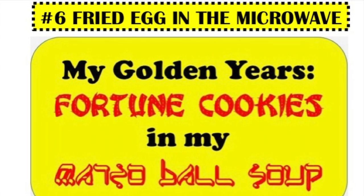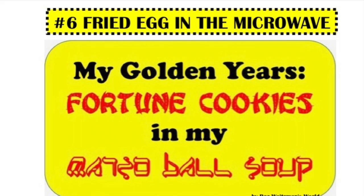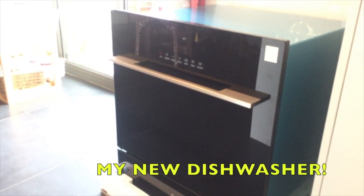Today I'm going to show you my new dishwasher and show you how to make a fried egg in the microwave. I want to introduce you to my new dishwasher.